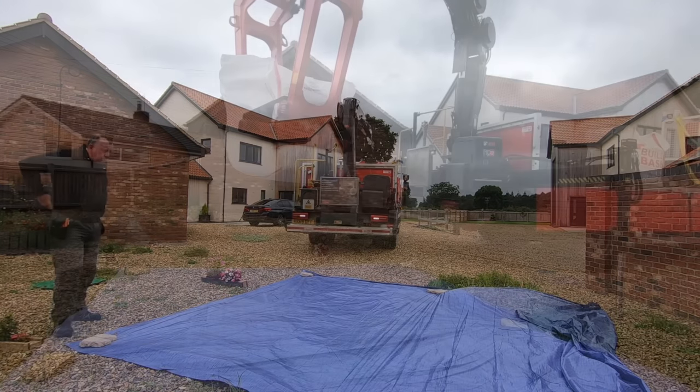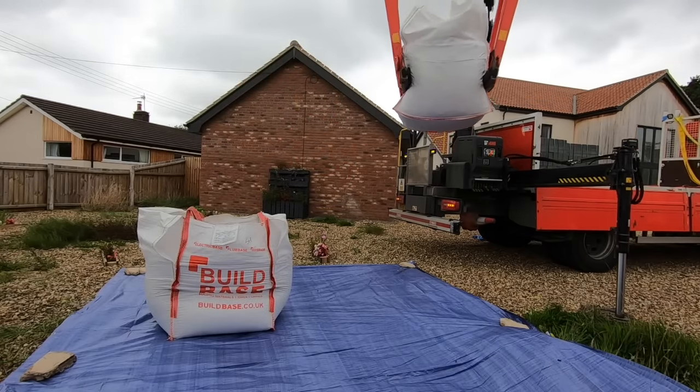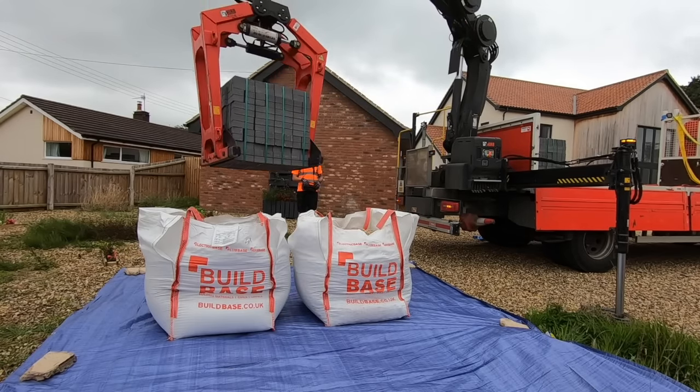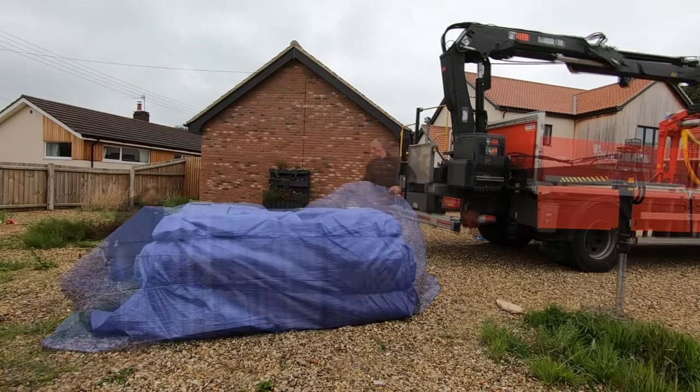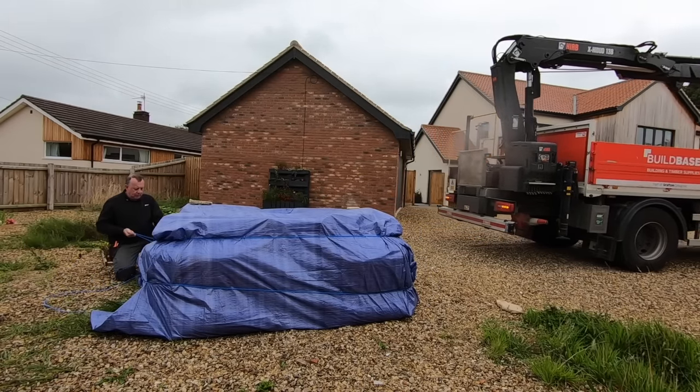In these strange times we live in with supply chain problems, I think it's prudent not to start any projects without first having all the materials you need in your possession. So the first thing I did on this job was to ensure that I had delivered all the blocks, type 1 stone and sharp sand needed to carry it out.